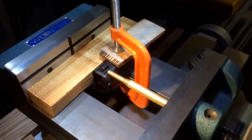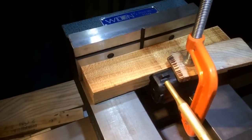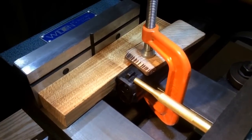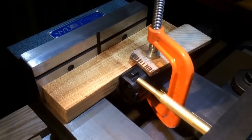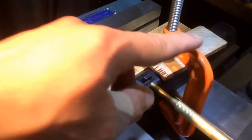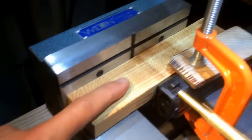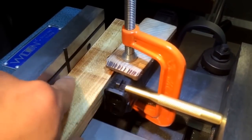Most guys have a vise at home and that's what I'm using here. I put some electrical tape all over the slide of this H&K P2000 — I'm going to change the sights out and put on the Trijicon HD night sights. I put the tape on there to protect the slide, then put some wood on top and clamped it down with a C-clamp. I put this piece of wood here to give the sight clearance once it gets pushed, to have somewhere to go.